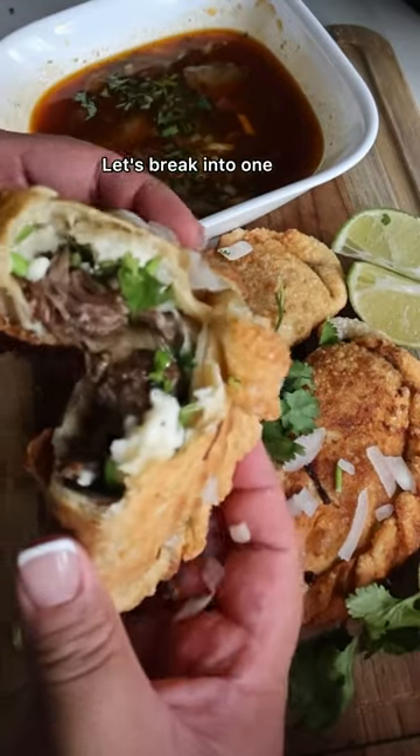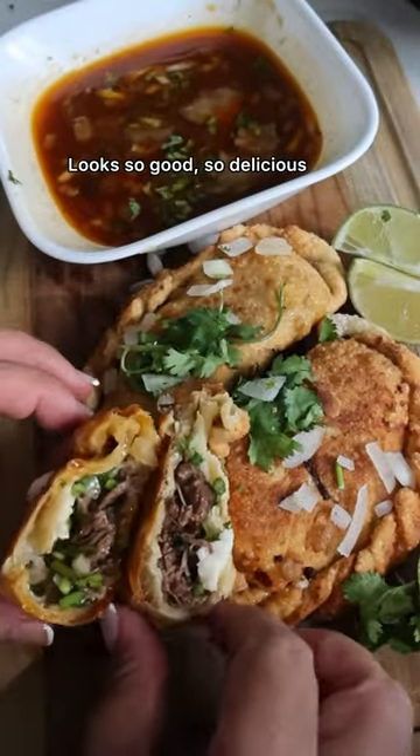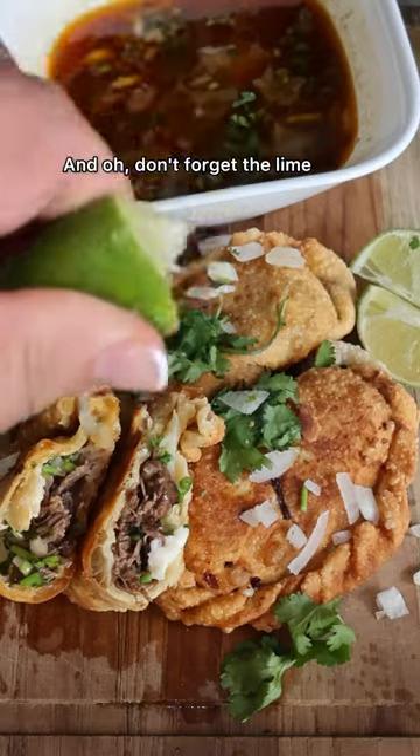Okay, that's enough. Let's break into one. Look at that — dip it into the consomme. It looks so good, so delicious, and oh, don't forget the lime.